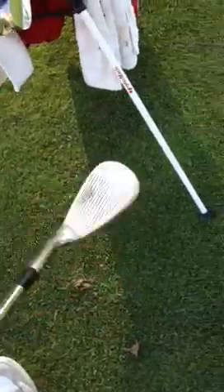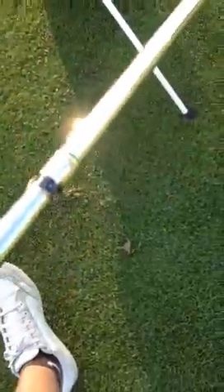I got a 52-degree Vokey — this one's CC, the other's not. It's nice, I like the color, a little dirty sorry about that. It's got an S200 shaft in it and a Golf Pride Tour Velvet grip. Nice club.